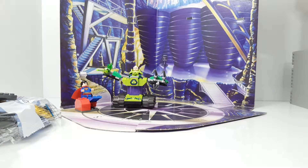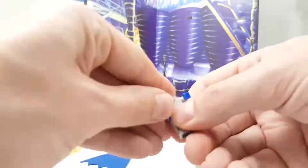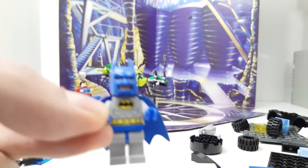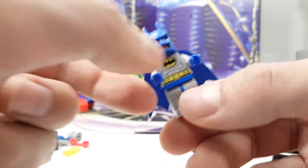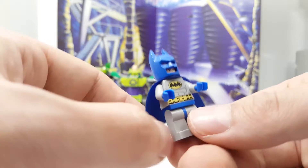Let's open bag number two. And there we have Batman in grey and blue. Really nice, really cool figure.